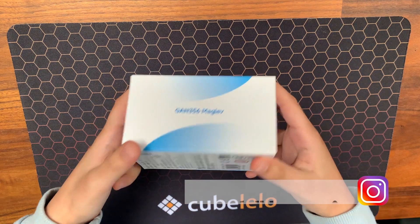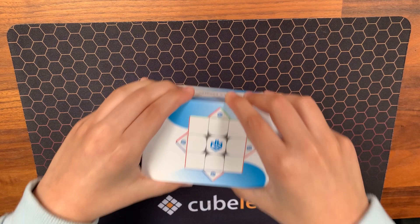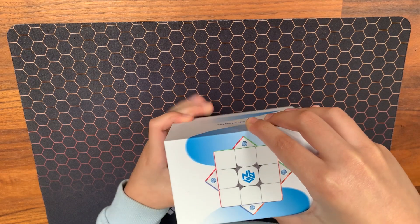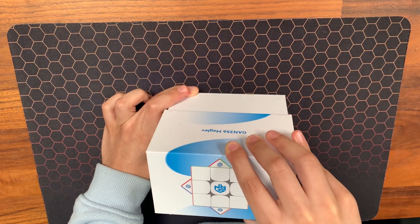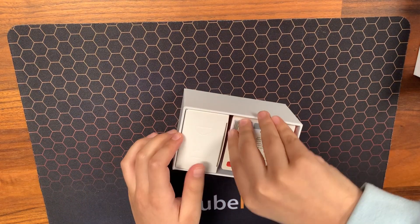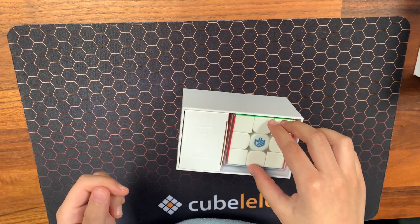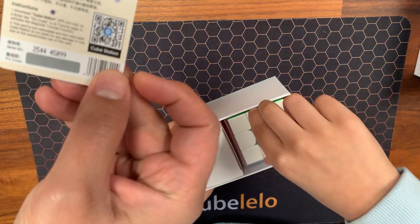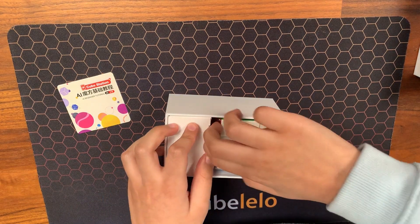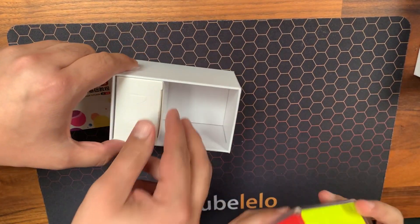And now we open it. Let's see what they've given us. We have a beginner tutorial, a scratch card, and then the standard contents — the accessories and the cube. So let's open up this cube.